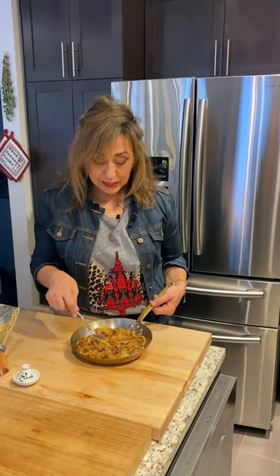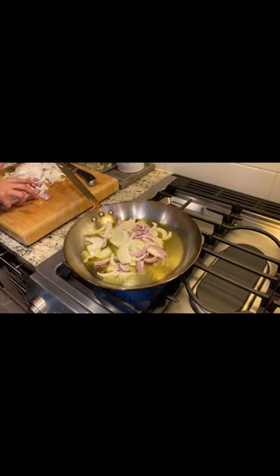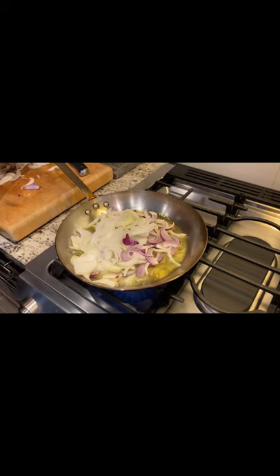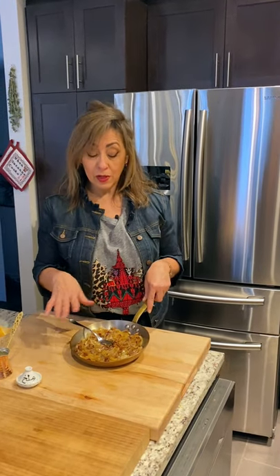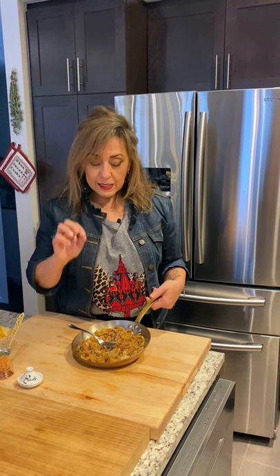I've already caramelized some onions ahead of time to save time. I used sweet Vidalia onions combined with a little red onion, cut into crescents and sautéed slowly on the stove with olive oil and a little salt. When you do that and take your time, the onions cook down and their natural sugars come out, making them more intense, more oniony, and sweeter. This sweetness is going to be a beautiful complement to our cauliflower when we put it all together.